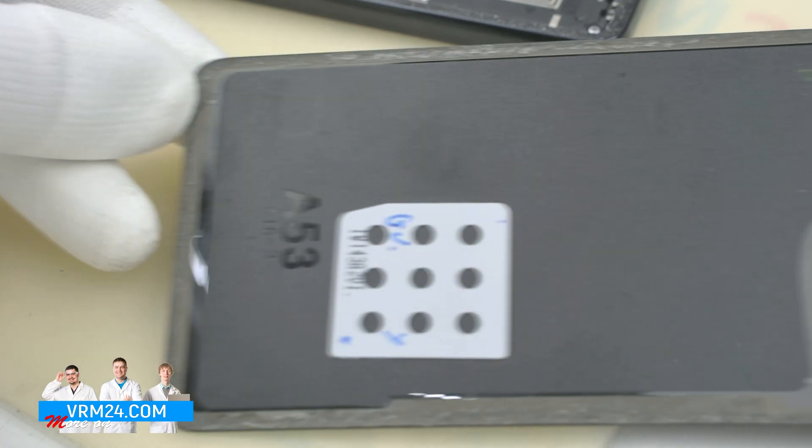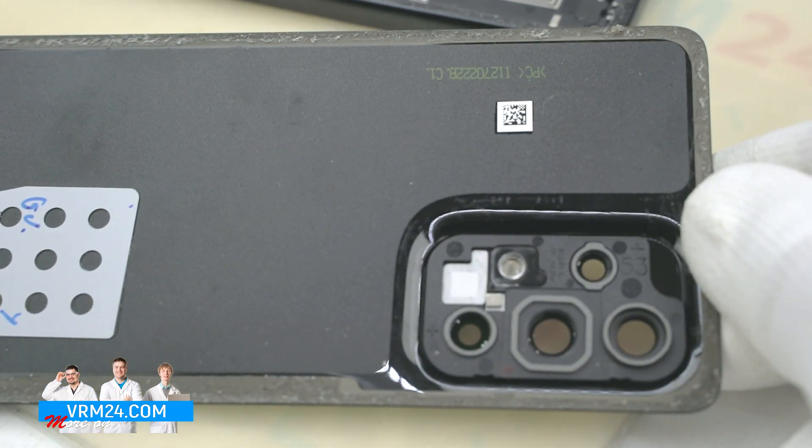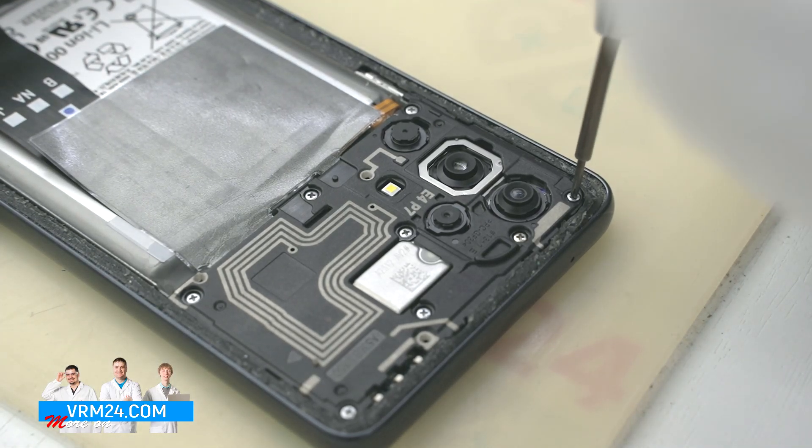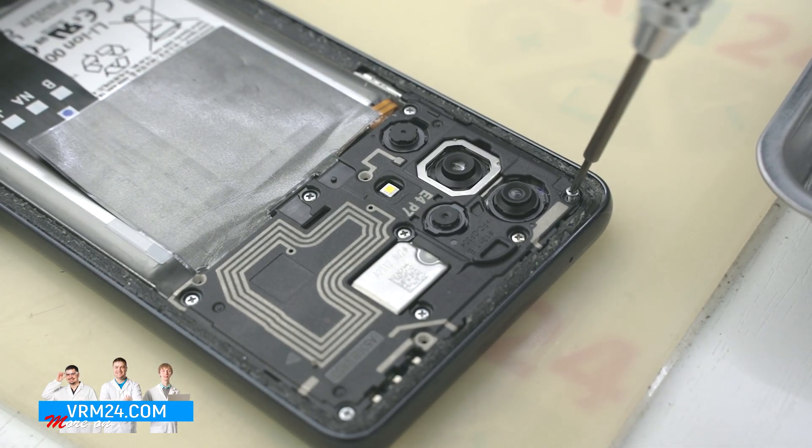We detach the back cover — nothing special is presented on it. Then we unscrew the screws using a Phillips H2.0 screwdriver.